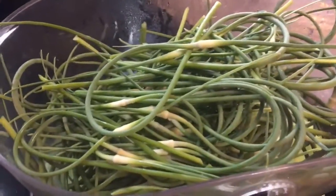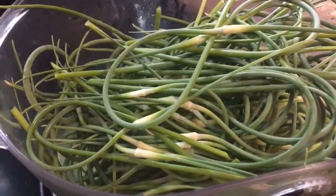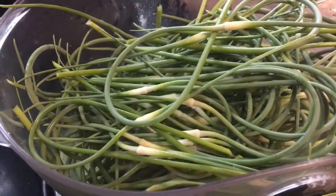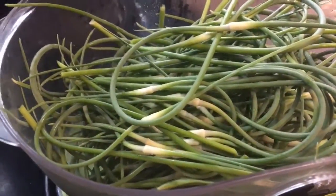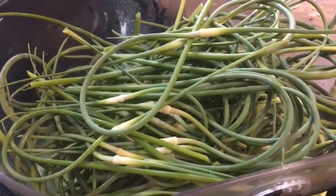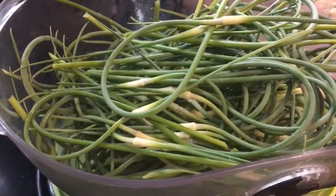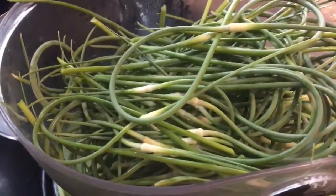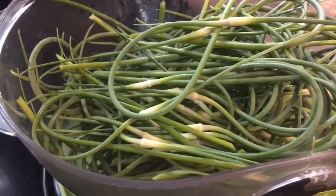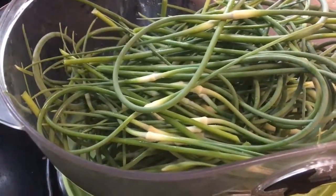You can also make a garlic scape pesto for those of you that like pesto. There are a lot of recipes online and just a ton of ways to use these — I absolutely love them. So if you have any questions, please leave those below. If you would like to buy some, you need to get a hold of me right away so that we can connect up and get these out to you.